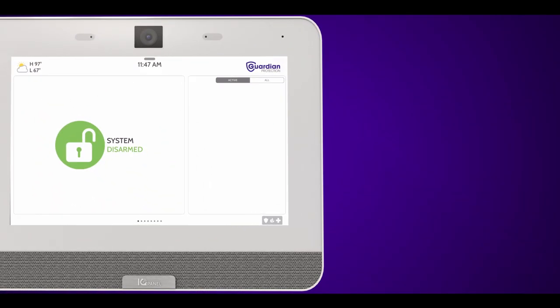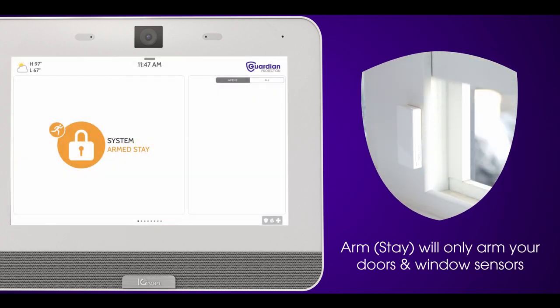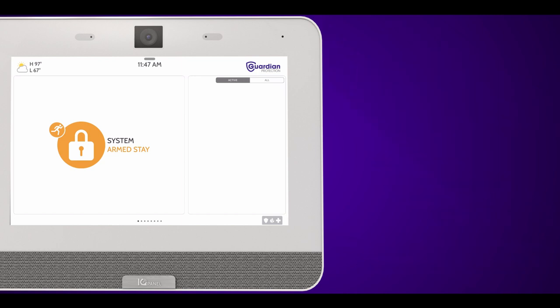First, let's talk about how to arm your system. There are two options for arming your system: stay and away. To arm your system in stay mode, press the yellow stay button. This will only arm your doors and window sensors. Use this if you or someone is still home.